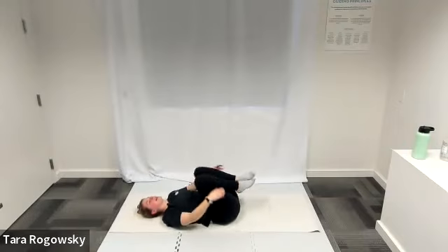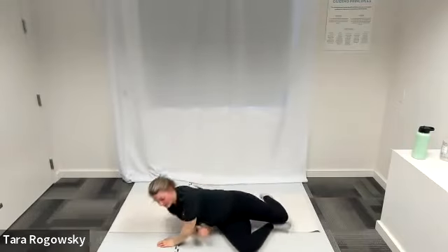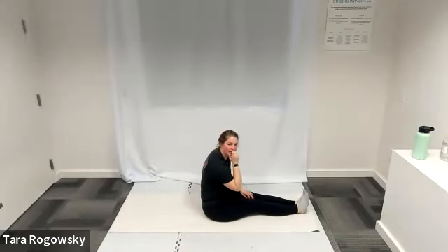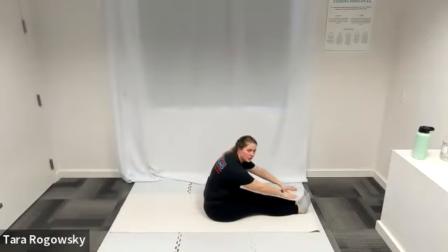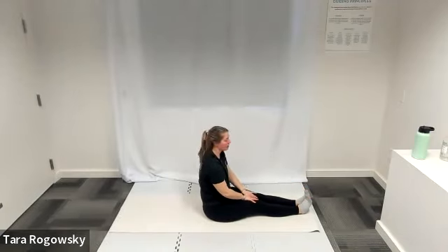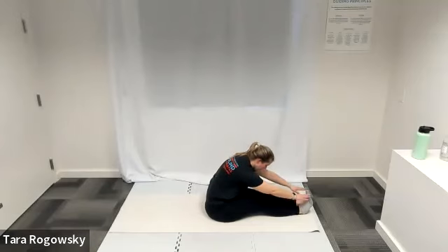Come up to a seated position. Legs extend long in front of you. Reach your arms forward to try to reach for your toes — knees, shins, toes, or past your toes, wherever you're at today. Deep breaths here. Release, sit up nice and tall, then go for another reach and see if you can get a little bit further.